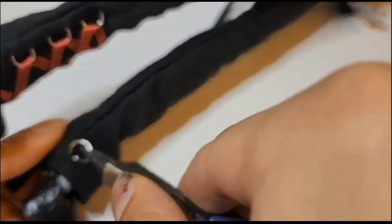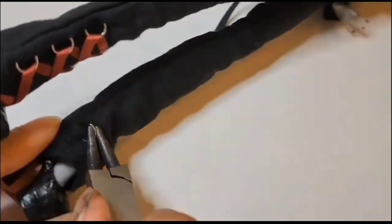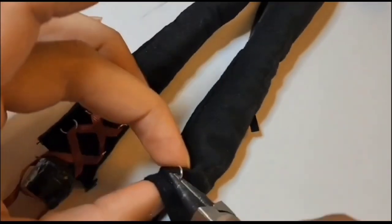Now I'm adding a little lace-up corset detail on her pants using some jump rings, and I add this by threading it through the fabric — I do about six of these.